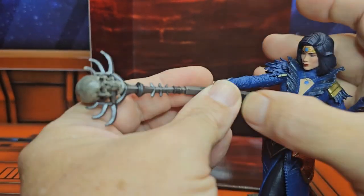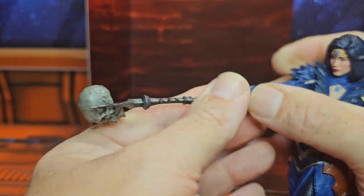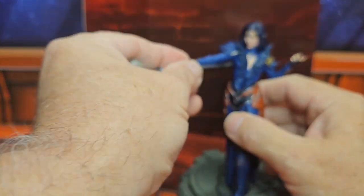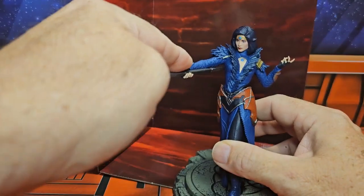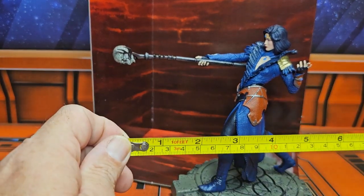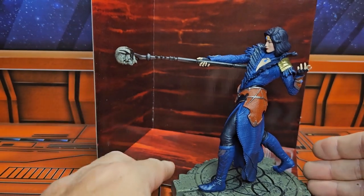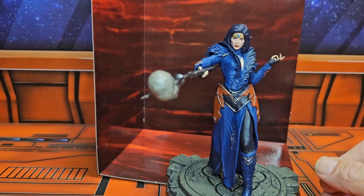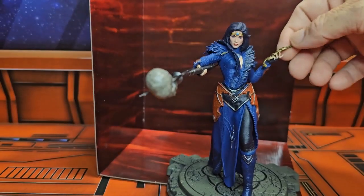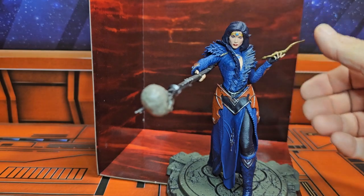You can put it in the figure's hand here — you'll see the hand is pliable enough to hold it. Depending on how far you want her to hold it, it'll depend on how thick the actual statue is on your shelf. From the end of the skull to the end of the platform I'm getting six and a half inches — that's a lot of space for a statue.